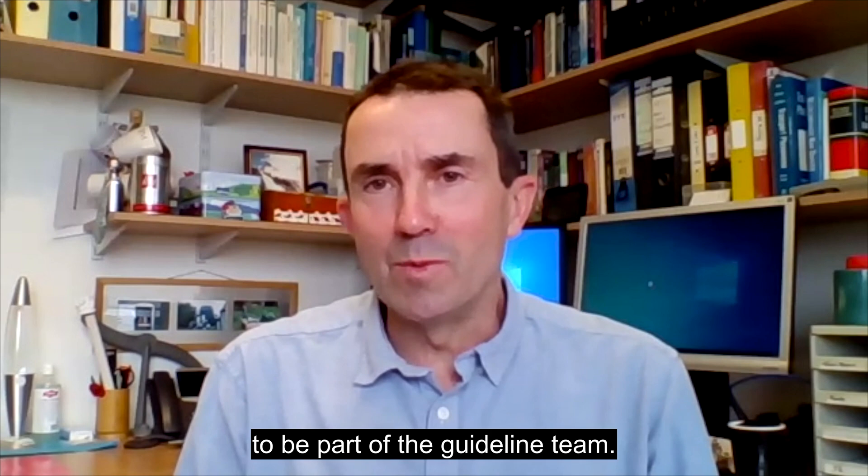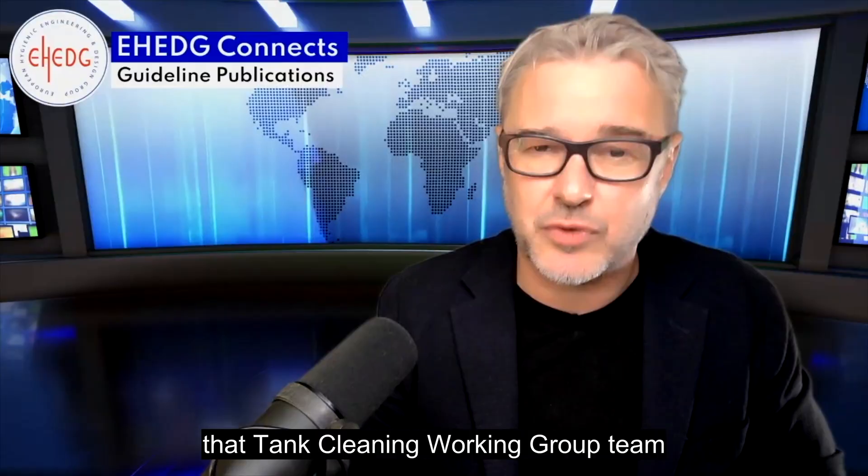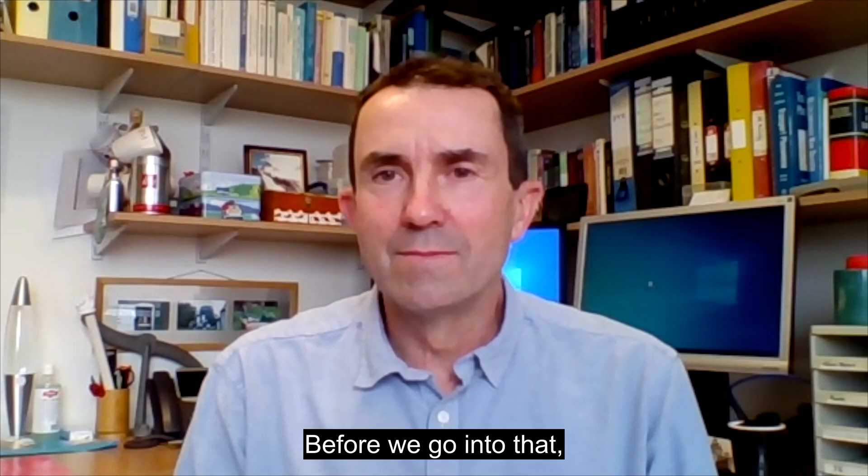In this new eHedge Guideline Document, the tank cleaning working group team focuses on the hygienic design aspects that ultimately affect the cleaning results. Before we go into that, since you are a professor after all, can you give us a very compressed lecture on what makes stuff stick or not stick to surfaces?